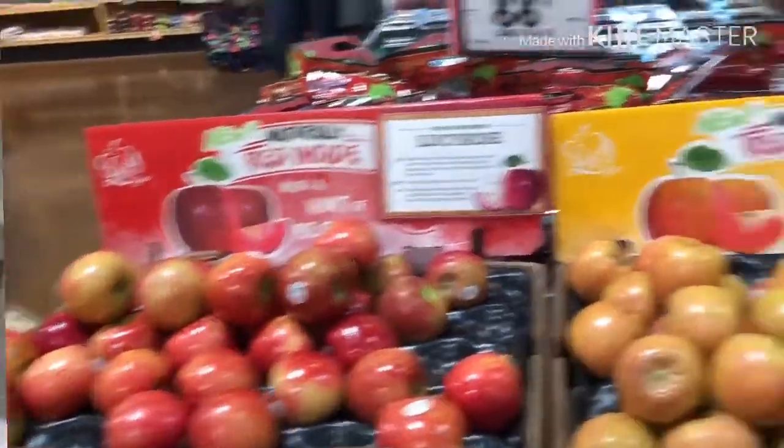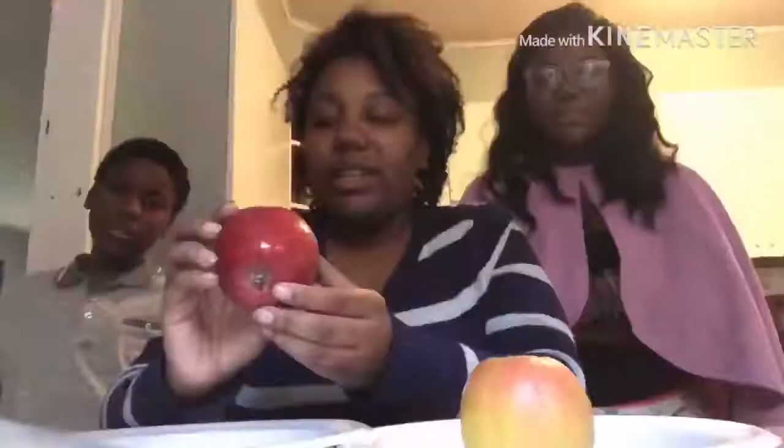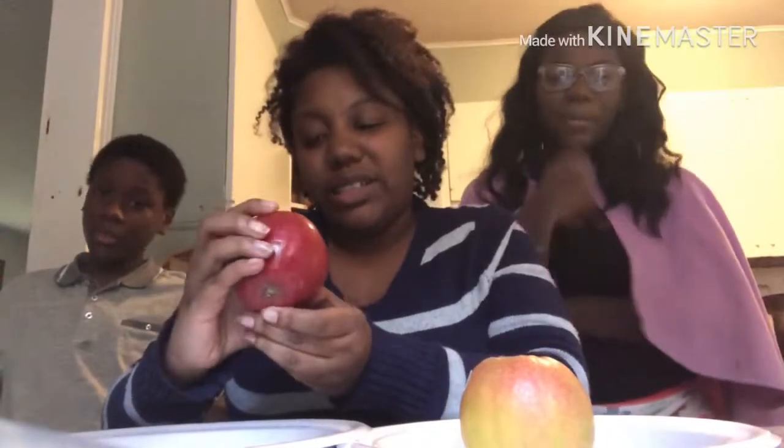There are two different types, and I'm gonna start the video. These apples were at Sprouts — I don't know if you guys have a Sprouts in your area. This one says 'Lucy Rose' and this one is 'Lucy Gola.' One of them is supposed to be like a berry mix and one is like a tart mix. I tried them — they are delicious. Kids have never tried them before.